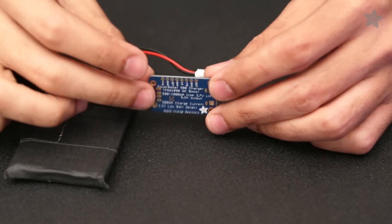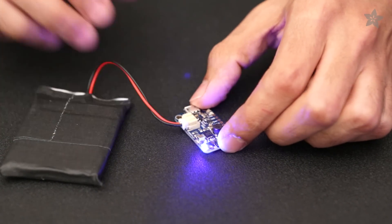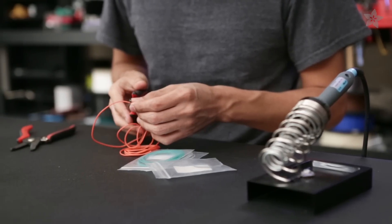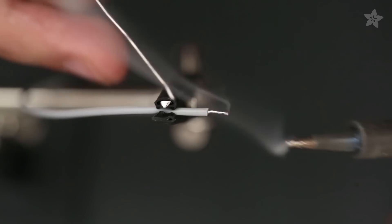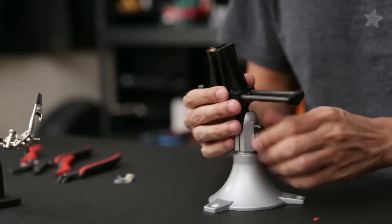To power this project and make it portable, we're using the PowerBoost 500C, which is a pretty cool breakout that regulates batteries to provide 5V. It also includes a charging circuit so you can recharge lithium polymer batteries over micro USB. To assemble this circuit, we'll start by measuring and cutting some wire, stripping the ends, and soldering the tips. We'll secure the slide switch using the Panavise Junior and then solder up the wires to the terminals.